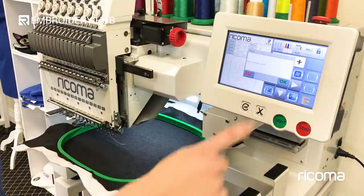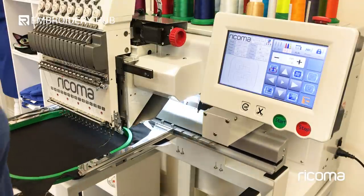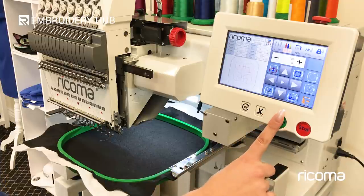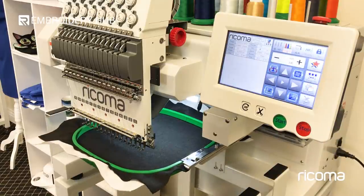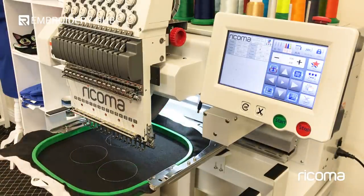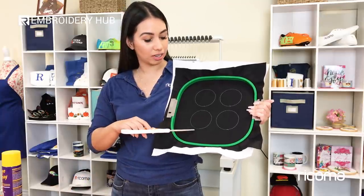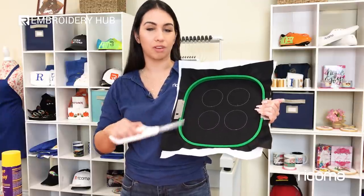I'm going to go ahead and hit trace, and once my design is traced I can go ahead and press start. Here I have my hoop with my four dye lines and all I need to do now is use my scissors to cut around the stitch very carefully but not on it, because we don't want our felt to separate from our backing.